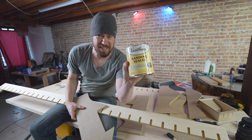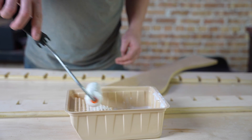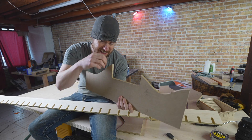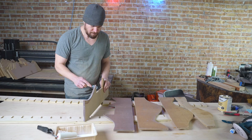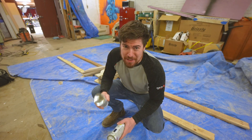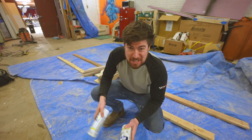Then we come back with some sanding sealer. This stuff basically dries in about 30 minutes and makes it really easy to paint MDF — otherwise paint gets absorbed in and you need a ton of coats. So we've got the sanding sealer on there, it's dried, and now we're going to throw a little primer on it and then spray paint it like a gradient color.